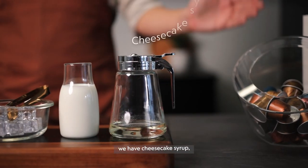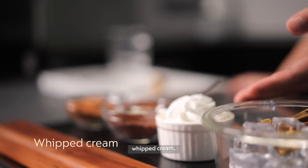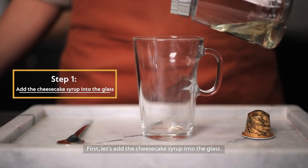For the ingredients, we have cheesecake syrup, milk, ice cubes, whipped cream, cocoa powder and some cookie crumbs. First, let's add the cheesecake syrup into the glass.